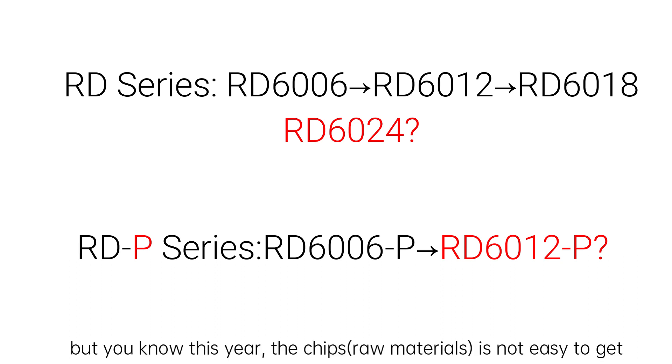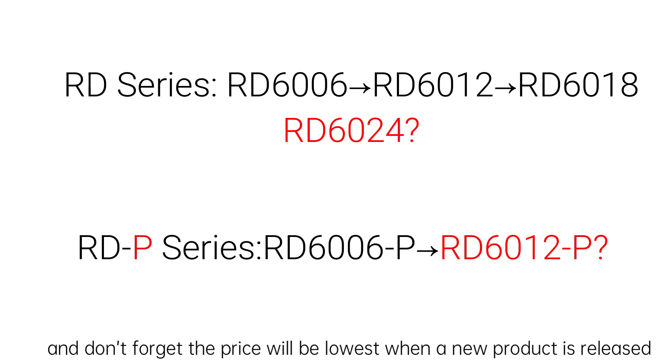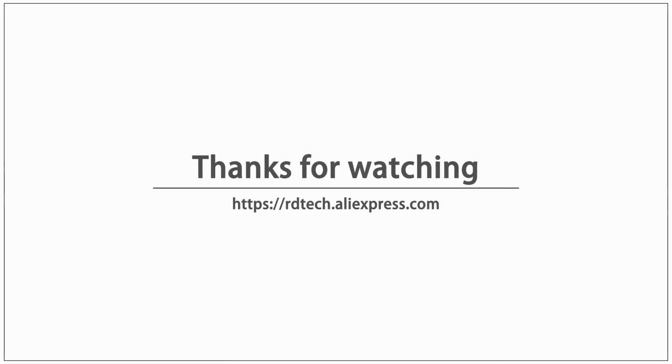Recently the chips and raw materials are increasing in price, so we do not know which one will be released first. When we start to sell them, we will make a new video on YouTube so you know what we release. And do not forget — the price will be lowest when we release a new product.